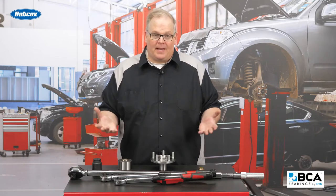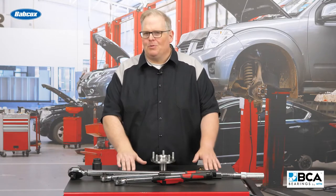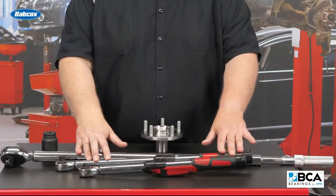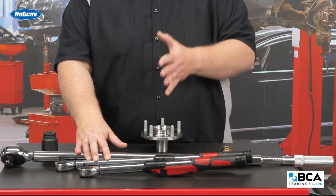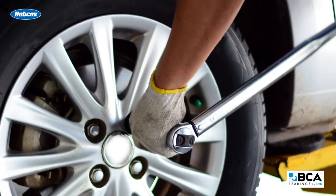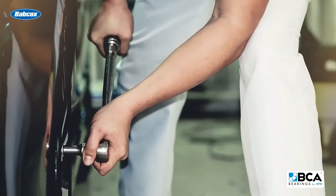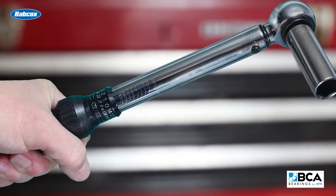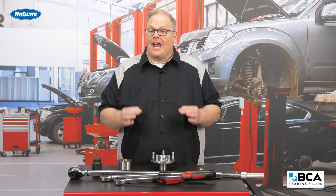So if I had a job that had a hundred foot pounds for an axle nut on a vehicle, I probably wouldn't use this torque wrench. I would use this one down here that has a range between 35 and 220 foot pounds. So just keep this in mind when you're replacing a wheel bearing and doing the torque on either the nuts on the side of it or the axle nut itself — use the proper torque wrench that can tighten the nut to the right specification accurately.